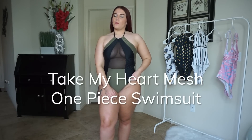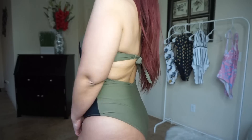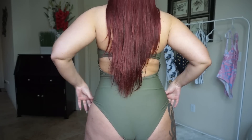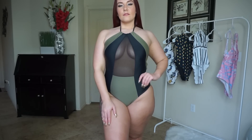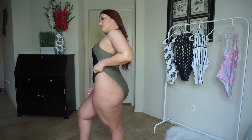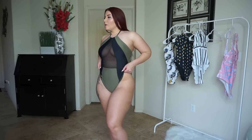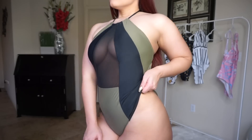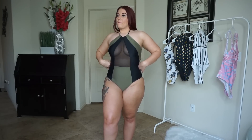This is the Take My Heart Mesh one-piece swimsuit in olive and black, with a piece of mesh down the middle. I love this shape — the mesh gives you a lot of great cleavage and it definitely stays in place, so it's super comfortable. It ties around the neck and also ties up the upper back. The leg cutouts sit a little lower than I'd like, but honestly it's not that bad. It fits my body really well and it's definitely something I will be wearing.